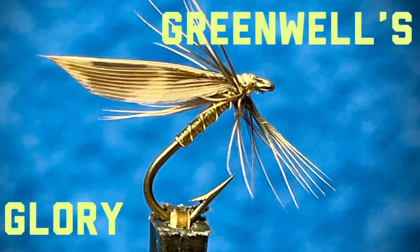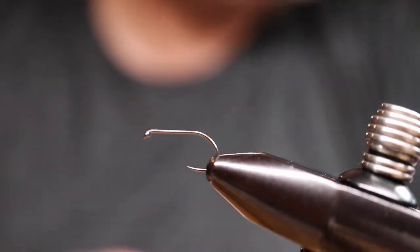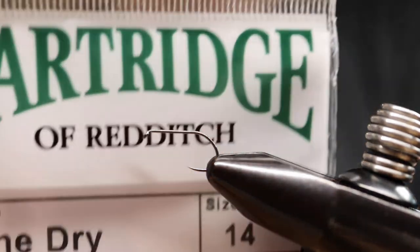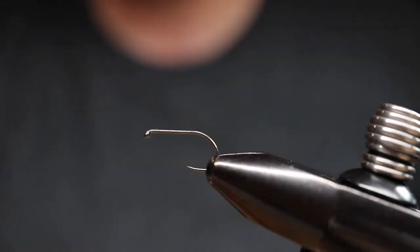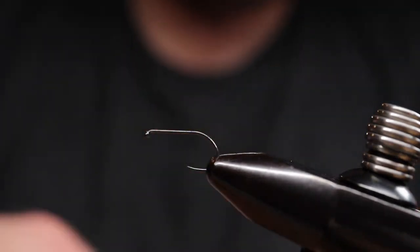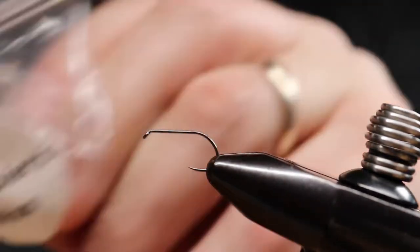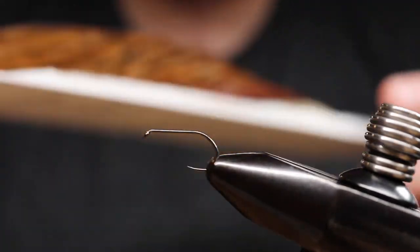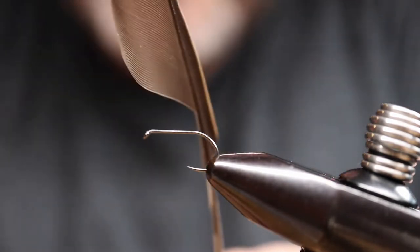Hello everybody, welcome back. We're going to tie Greenwell's Glory, a really old pattern. I have a modern hook in the vise — this is a Partridge dry fly hook, size 14 SLD. The other materials: we're going to tie with yellow silk, this is Kimono number 301 in primrose, and then I'm going to wax the thread with cobbler's wax to bring the color towards a little bit more of an olive shade. I'm going to use a hen cape feather that has a black center and reddish colored outside.